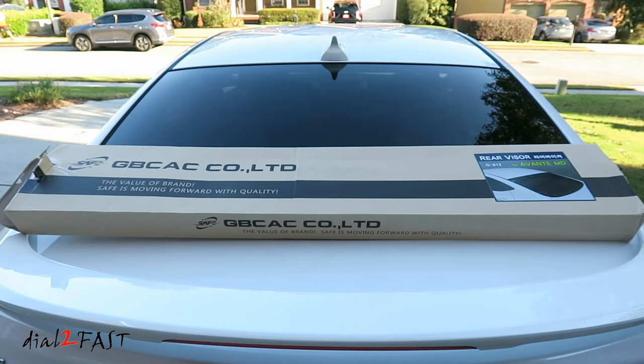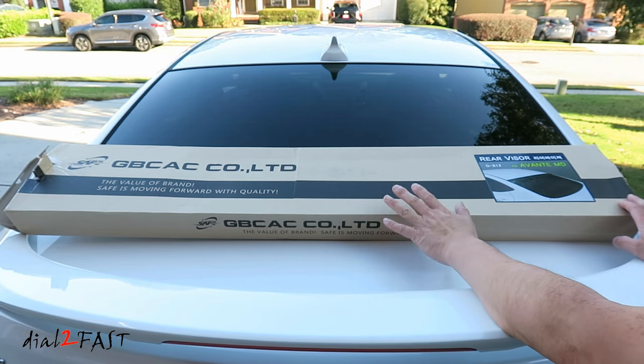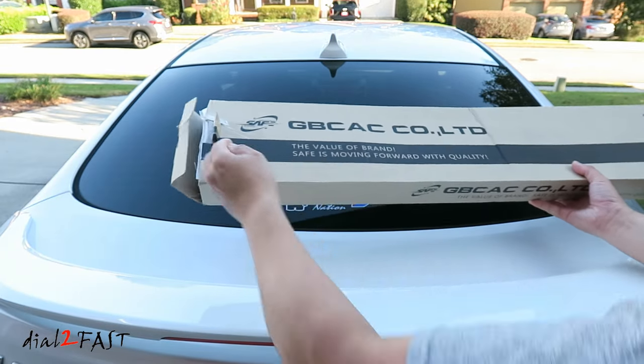I'll now install a new accessory for the back window. This accessory is a rear window visor that's specifically made for this Hyundai Elantra. I had to order this directly from South Korea. The shipping took a couple of weeks, but here it is — it came in without any damage. This accessory is made specifically for the 2011 to 2016 Hyundai Elantra sedan. Let me take this out and I'll show you what it looks like.